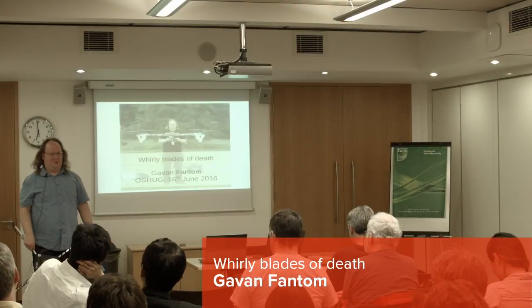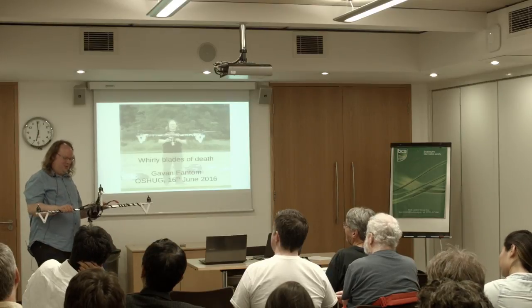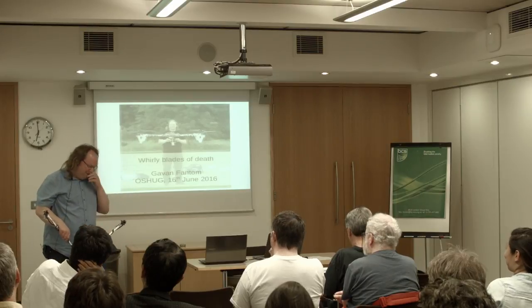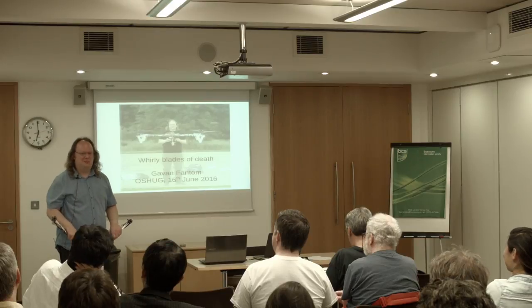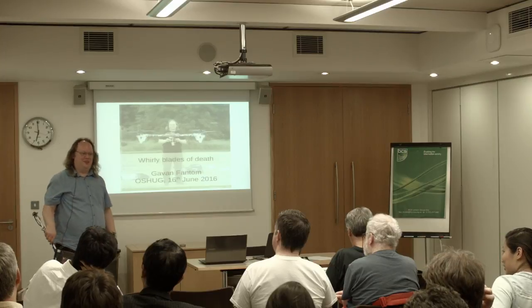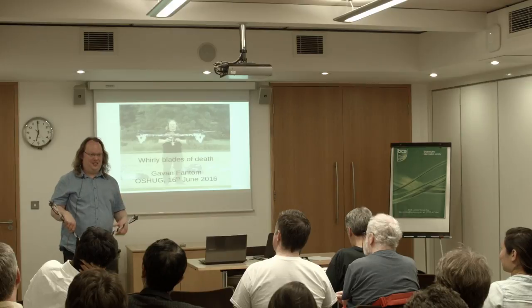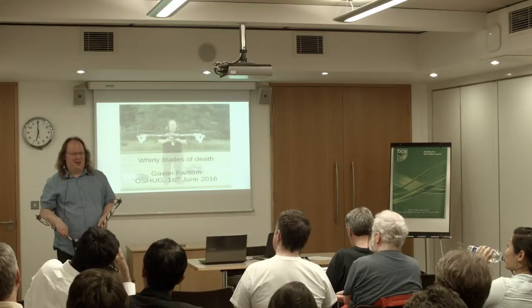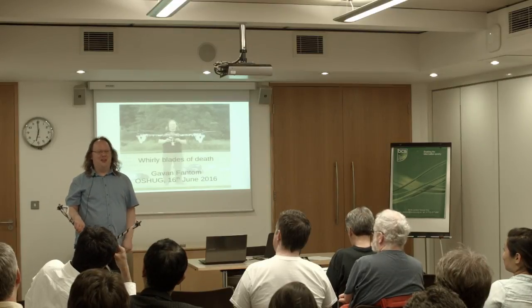I'm Gavin Phantom and I'm here to talk to you about Whirly Blades of Death, which is one of the nicknames that's been given to this contraption. It's not the only name this has been called — possibly the most surrealist to date. I parked up in Redbridge and took the Central Line to come here, and carrying this on the tube was an interesting experience. I walked into Redbridge station and within 30 seconds, somebody walked past and said, 'Fuck me, it's a bomb.'